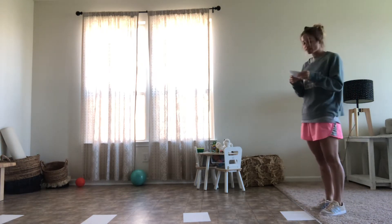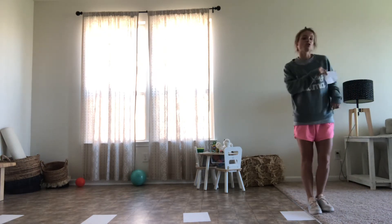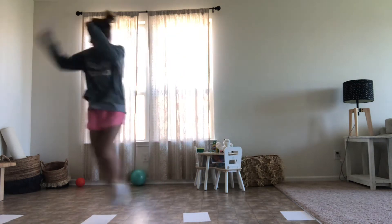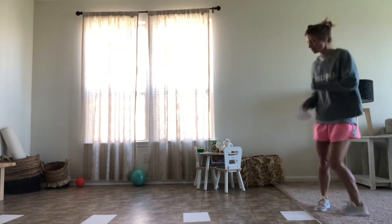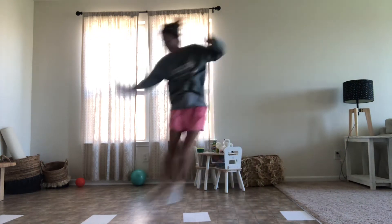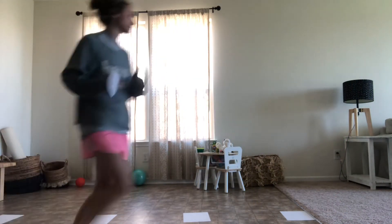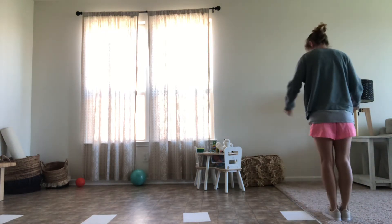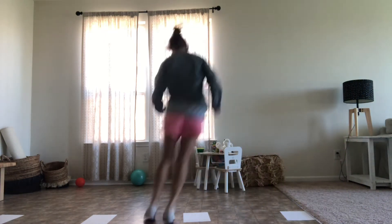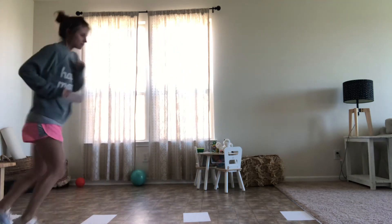After your single-foot hops, you're going to do sideways two-foot hops — feet together, jumping sideways. Try not to touch the paper; we don't want you to slip. Make sure your feet are together. Then you can try the other way and run back.